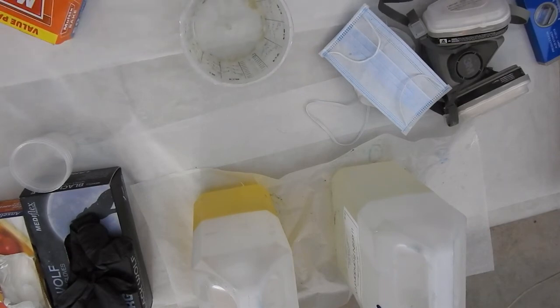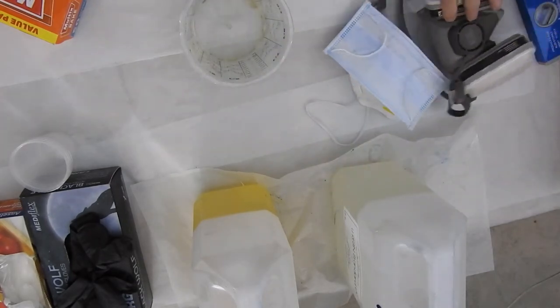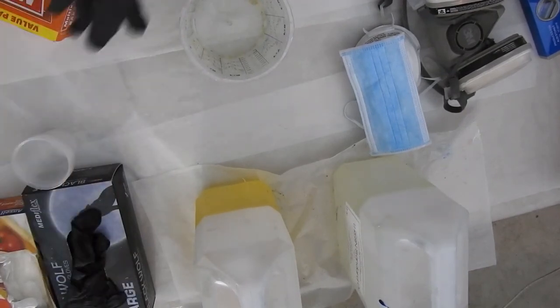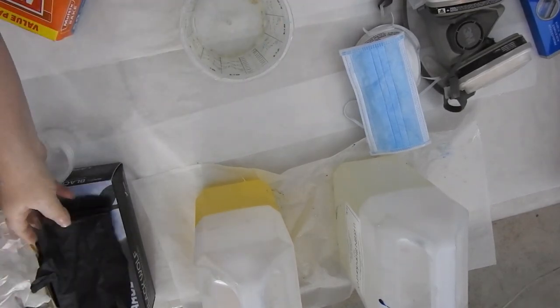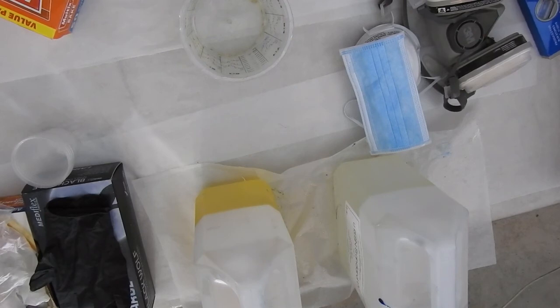So to summarise: ventilation, fire extinguisher or fire blanket, a mask to cover your lungs, alcohol or metho, gloves — and if you can only afford the thin ones, double glove it. Tough paper towel. Make sure you've got a first aid kit around. Alcohol wipes. That's about it.